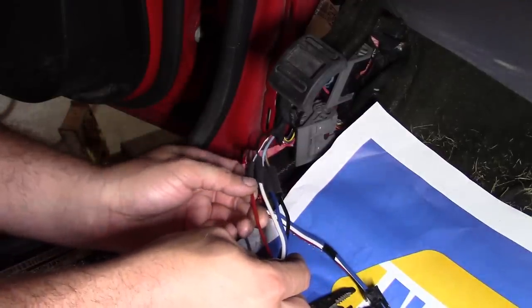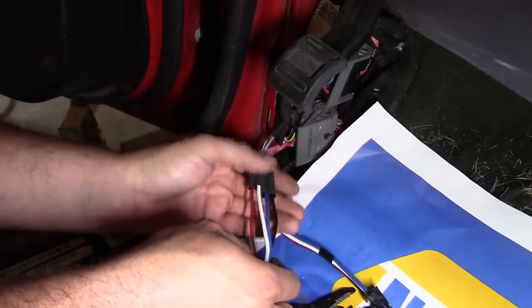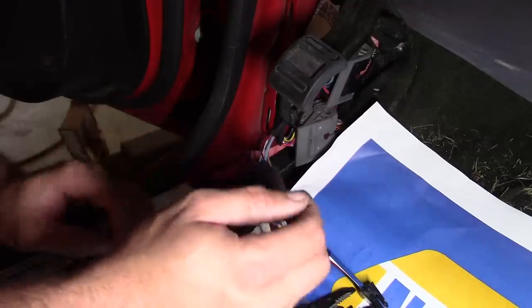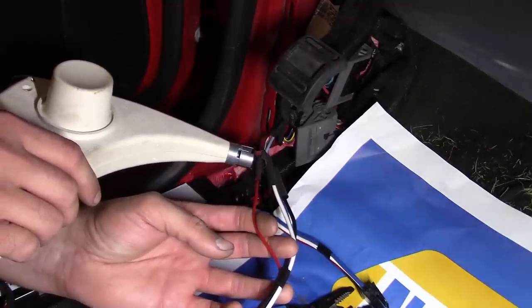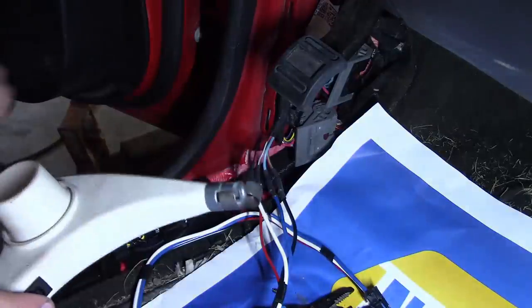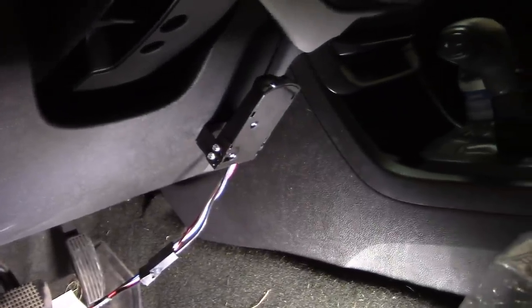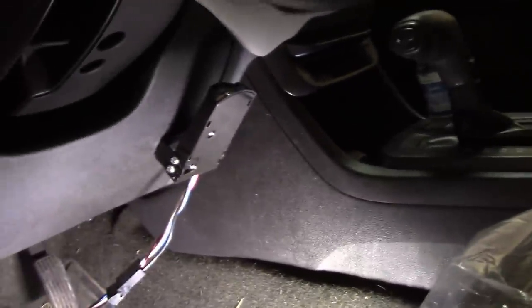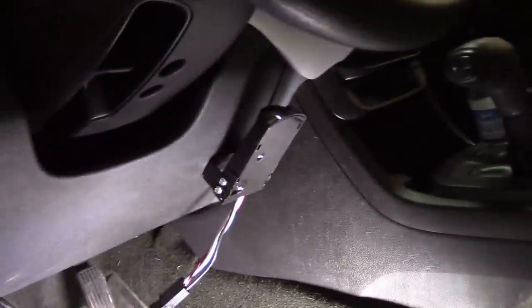The beauty of having the wiring diagram is we don't have to go through and test all this stuff beforehand. But if you didn't have a wiring diagram, all you have to do is activate each function and use a test light to see which wire does what. I've got the brake controller mounted on the right side of the knee bolster. This truck has a center console so that's as far over as I can get it. Normally I like to put them basically in the center of the dash, but yeah, not a lot of options here.